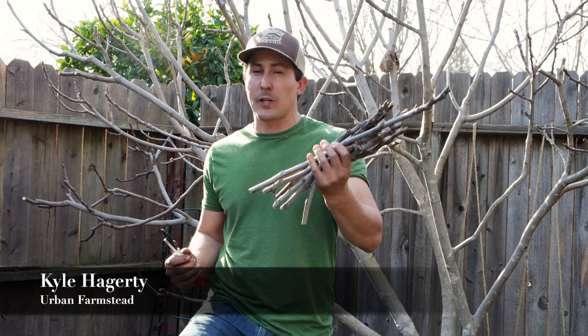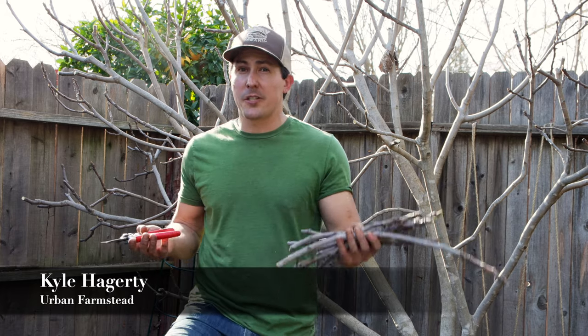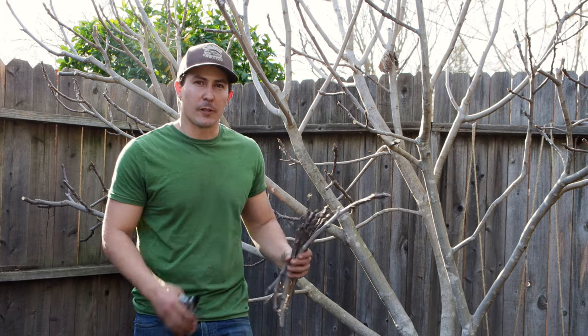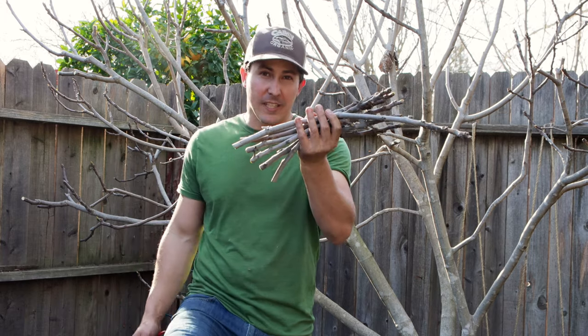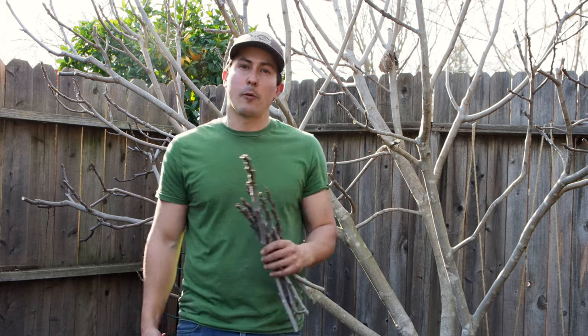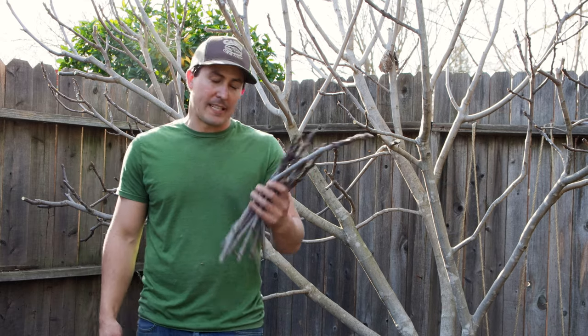Fig trees are one of the simplest plants to propagate from cuttings, and it's great because they are one of the few fruit trees that don't actually need to be grafted onto any certain rootstock in order to do well in your garden. In fact, they're so simple to propagate that I almost never prune our fig trees without at least taking a few cuttings and propagating them into new trees. Today, I want to show you how I take cuttings from our tiger stripe fig tree and propagate them into new fig trees so you can do the same in your garden.